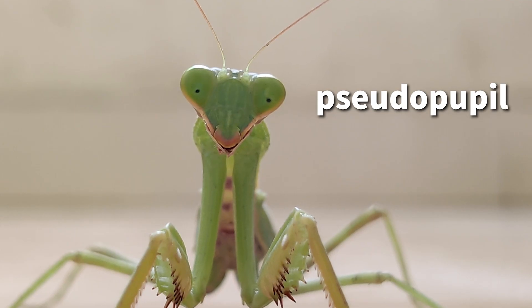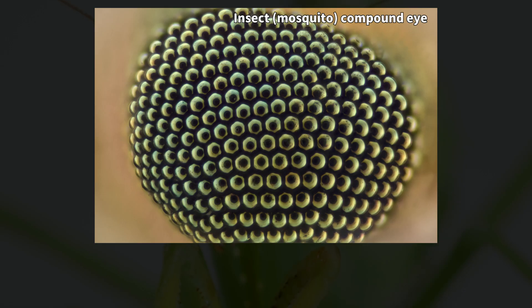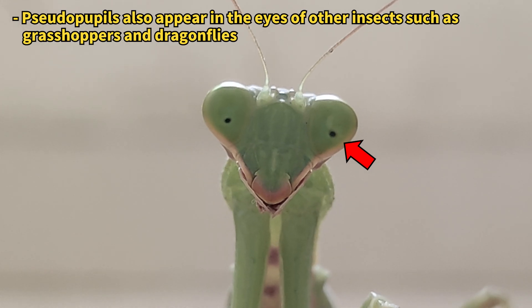The head features a pair of long antennae and two compound eyes, each with a black spot that resembles a pupil. This spot is called a pseudopupil, which is quite different from a real eye. As light is absorbed and reflected by the numerous facets of the compound eye, some areas absorb all the light, appearing as black dots — these are the parts that resemble eyes.